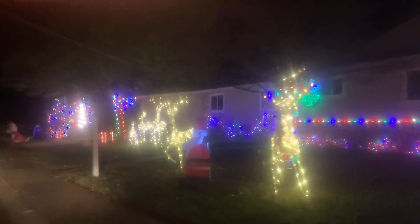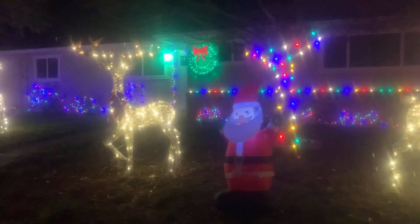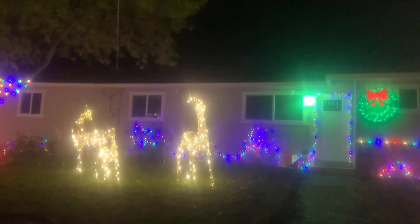Hi there, Squidge! Hi, Dutta! Oh! That's cute. Here comes the other one! Pretty!